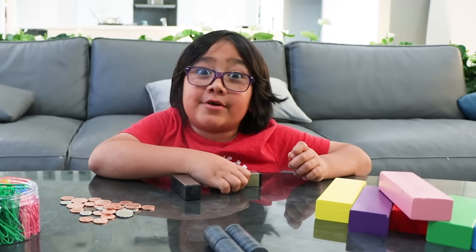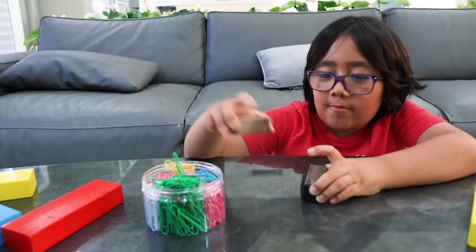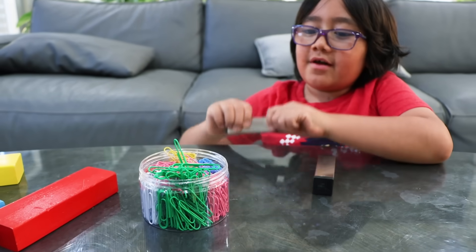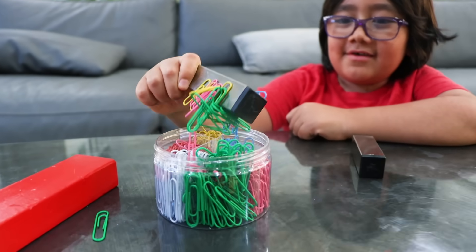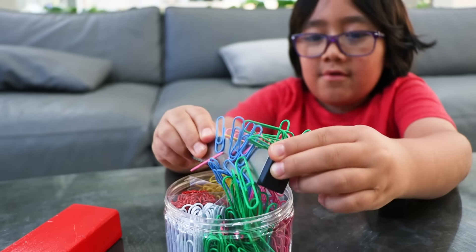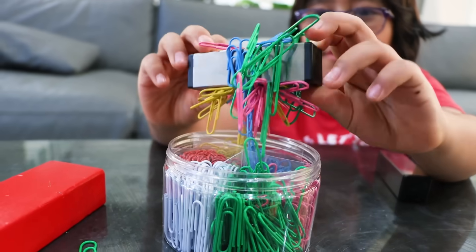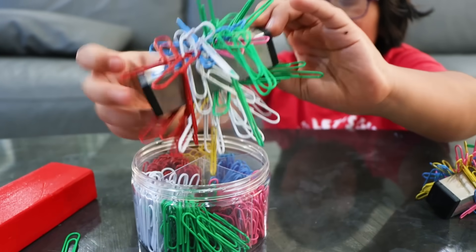Hey guys, today we're gonna learn and play with magnets! All right Ryan, first I want to see how many paper clips you can pick up. Oh! Oh! I got a lot! That's pretty full — you can see all the paper clips sticking on the magnet. Whoa!